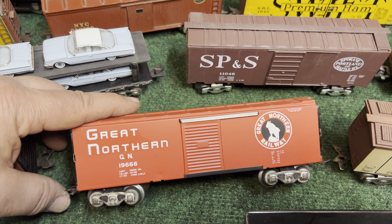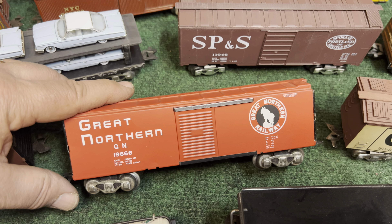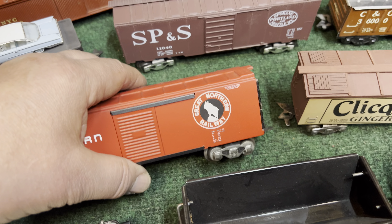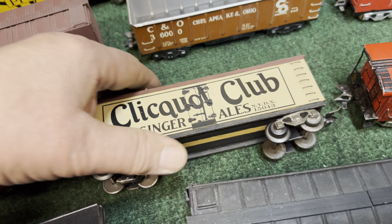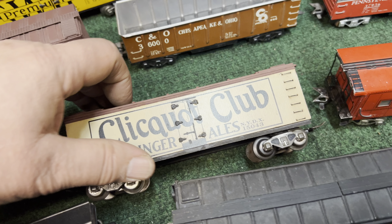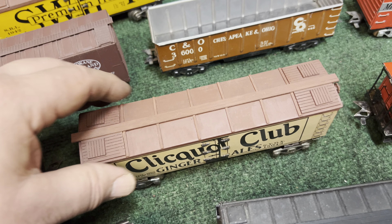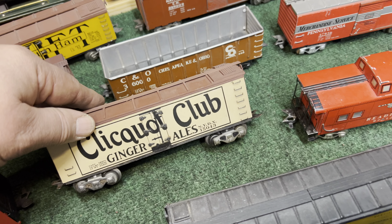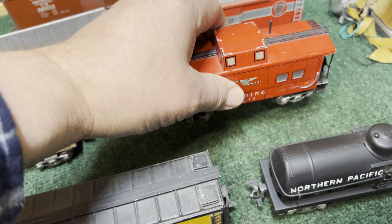I also painted the Great Northern — this is definitely one of my favorites. I really like how it turned out; I like the matte finish and I like the decals. Even without the ladders I think it looks really good. Here's another wooden kit with paper sides — a pre-printed ginger ale car, it's a reefer with a wood top and wood ice hatches. I get a lot of compliments on that car.